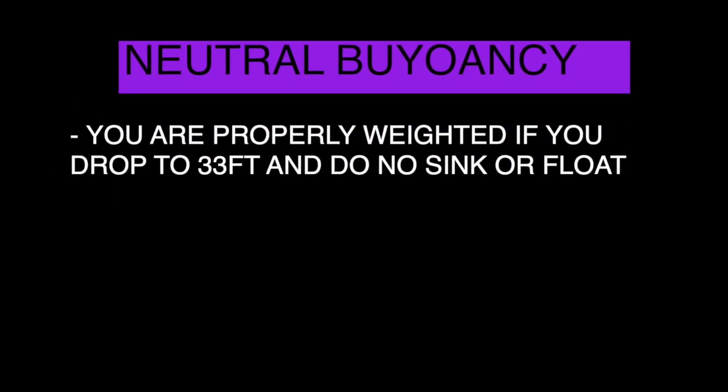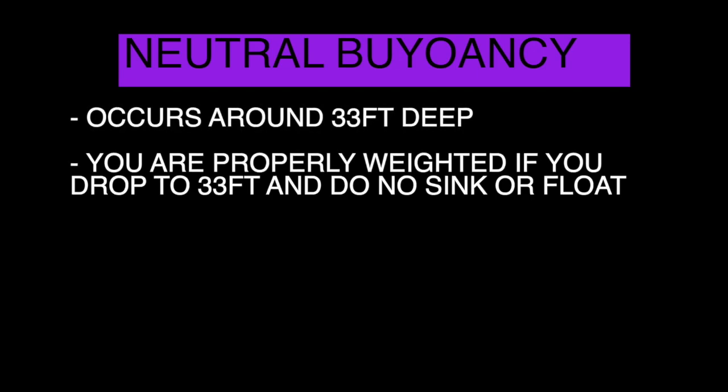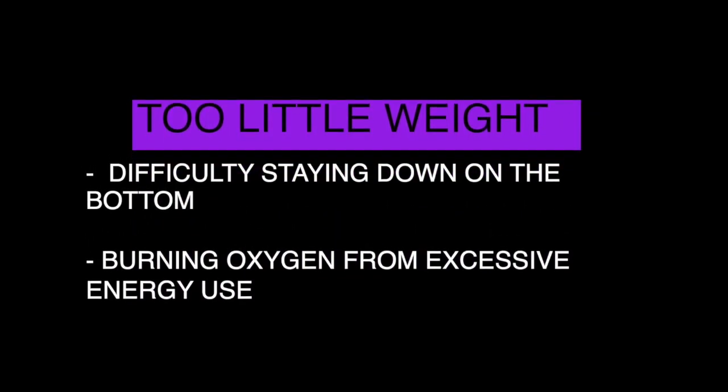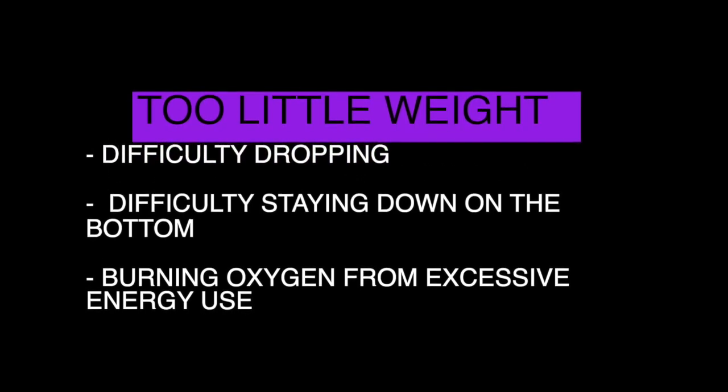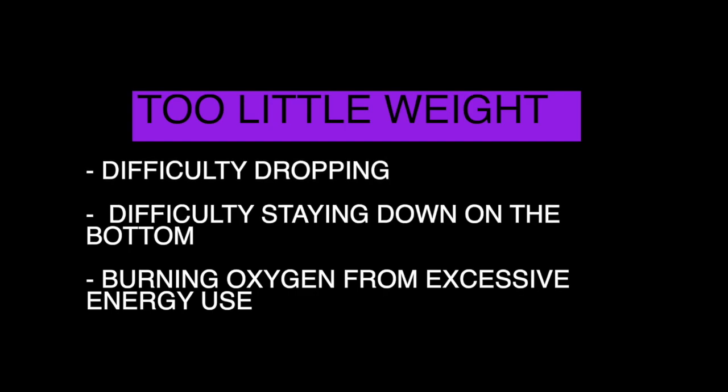Another way to test if you're properly weighted is to drop 33 feet beneath the surface — you should not sink or float. If you don't have enough weight and you're underweighted, you'll have a difficult time dropping or making dives, difficulty staying down on the bottom, and you'll be burning a lot of oxygen from using excessive energy and force.